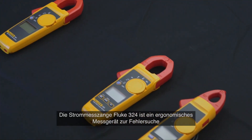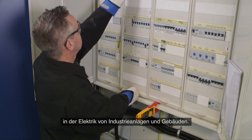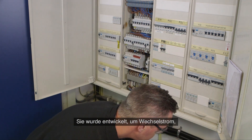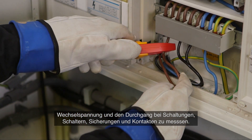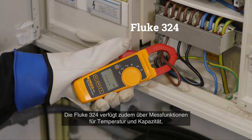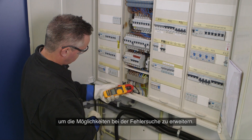The Fluke 324 clamp meter is an ergonomic troubleshooting tool for commercial and residential electricians. It's designed to verify the presence of AC current, AC voltage, and continuity of circuits, switches, fuses, and contacts. The Fluke 324 also includes temperature and capacitance measurement capabilities to create one solid troubleshooting tool.